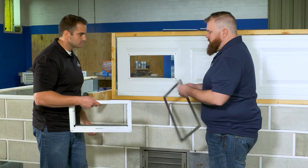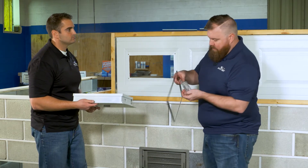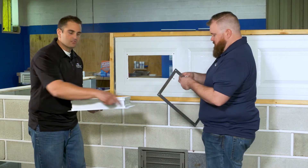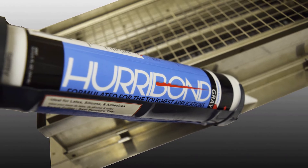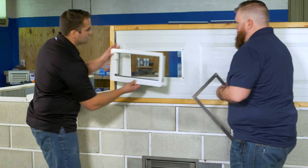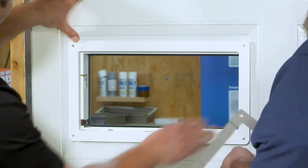The next thing you're going to do is place the vent frame itself into your rough opening and remove your hardware from its bag. We like to apply a bead of adhesive — Hurrybond — a white-colored adhesive and caulking. Apply that bead around the flange, and then go ahead and get that vent inside of that opening, just like you see there.